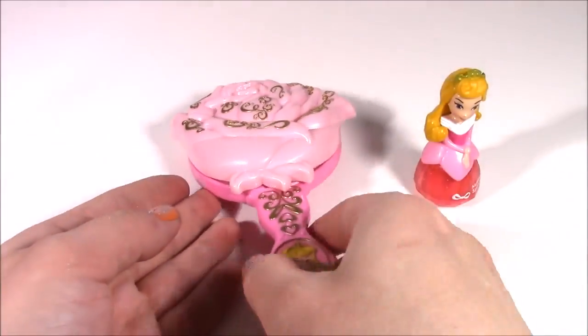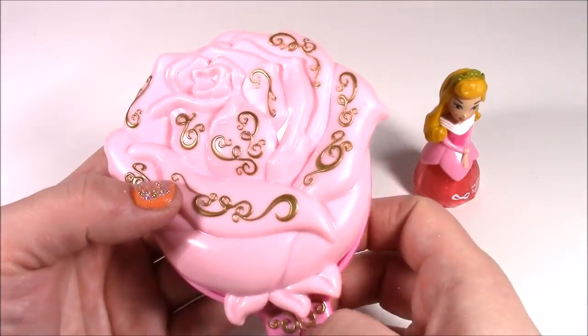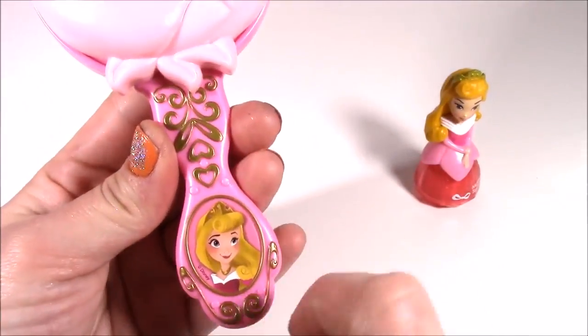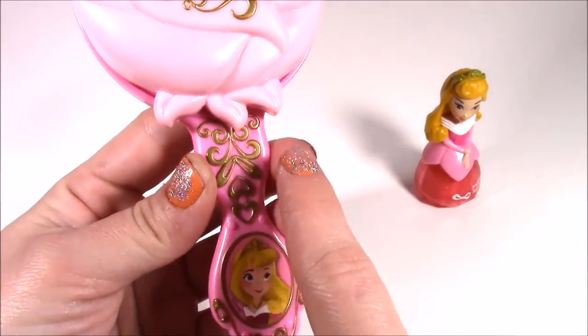Let's open it — I am so excited to look at this. Look at this beautiful mirror. The handle is so pretty. That's such a beautiful picture of Aurora. It's got all of the gold on there.